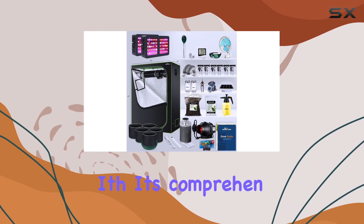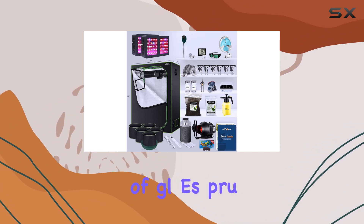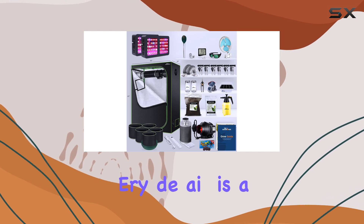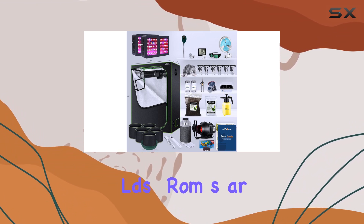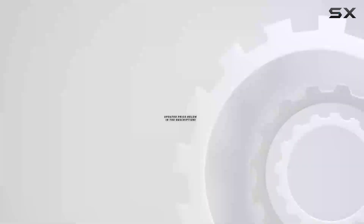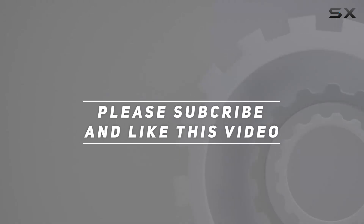This kit supports a variety of plants with its comprehensive setup. From the sturdy alloy steel frame to the thoughtful inclusion of gloves, pruning snips, and germination domes, every detail is aimed at enhancing your growing journey. Enjoy the benefits of organic and natural yields from start to finish with this complete all-in-one home grow solution. Check out the video description for updated pricing, and thank you for watching.